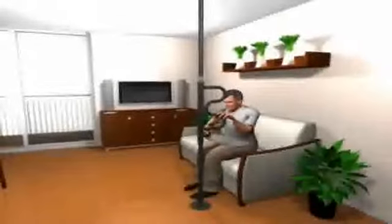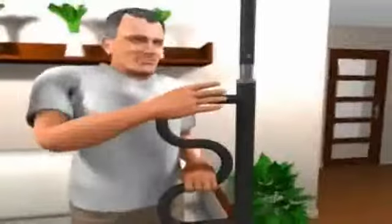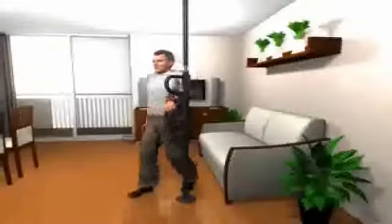When it's time to get up, stand with confidence thanks to the security pole's sturdy construction and innovative design that can support up to 300 pounds. With Stander, you can live the longer life you love.